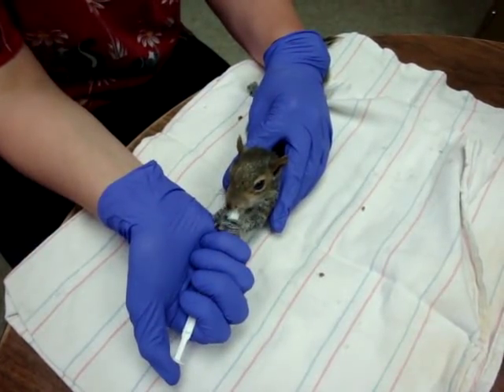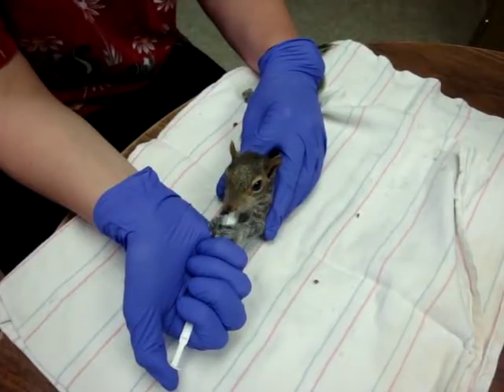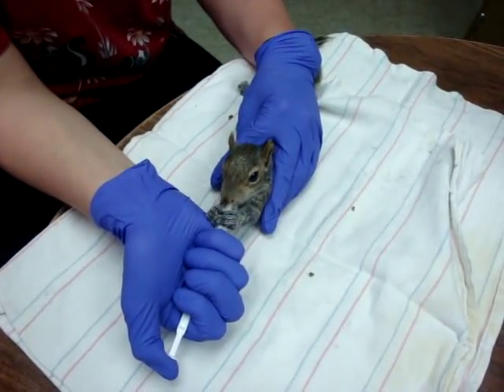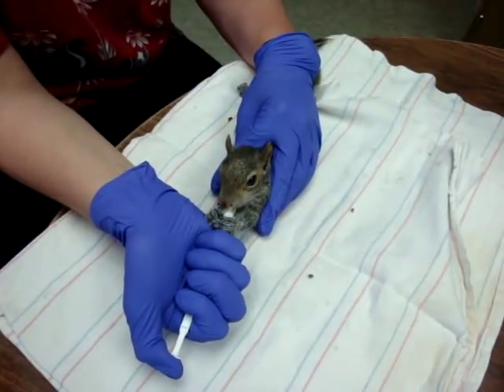They generally like to hold on to the syringe. Normally they push against mom's belly with their paws, so you want to try to get your hand up there so that they have kind of a stopping point. They feel a little more comfortable that way.